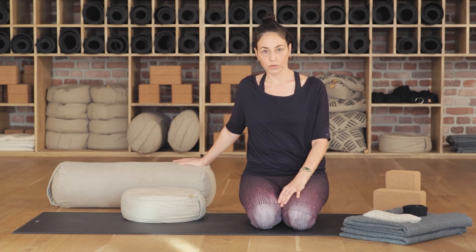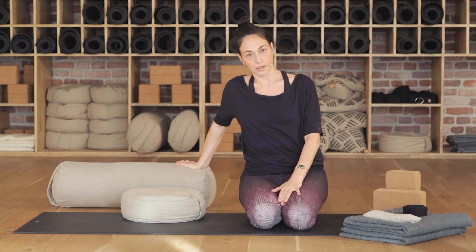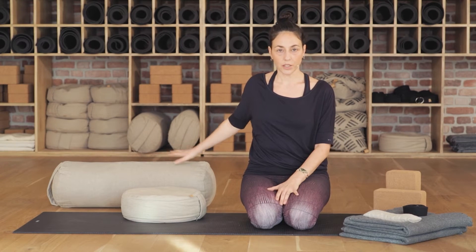Onun dışında onun büyük kardeşi: yogada bolster diyoruz buna. Daha uzunlamasına ve birazcık daha sert yapıda bir yastık. Bu kadar büyük olmak zorunda değil, şekli formu birazcık farklı olabilir. Gene kanepenizde bulabileceğiniz kanepe minderleri de iş görebilir.